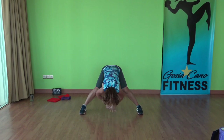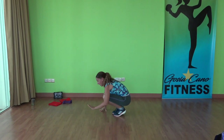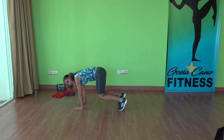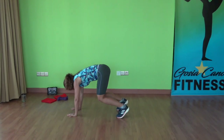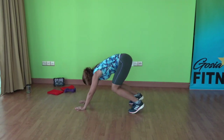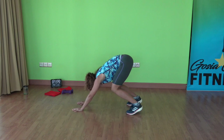A few more seconds. Place your hands together, feet together. Stay here. You're going to walk your hands forward and rock forward and back in this position. A few more. And five, four, three, two, and one.